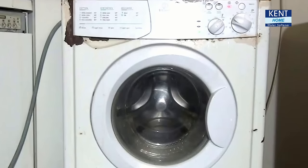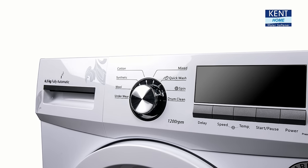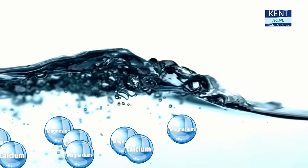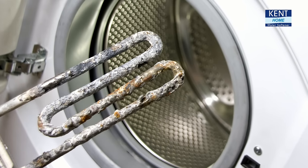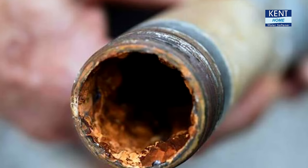Is this how your expensive washing machine looks after a few years? It's not your washing machine's fault. The real culprit is hard water. Hard water has the presence of calcium and magnesium, and this leads to scaling in your washing machine, damaging its parts early.